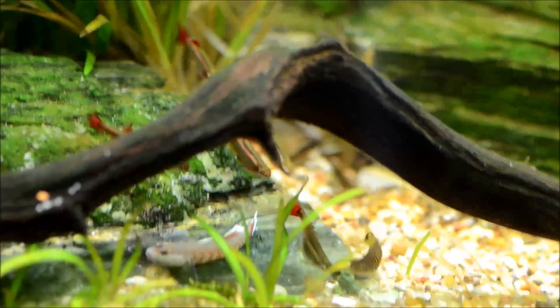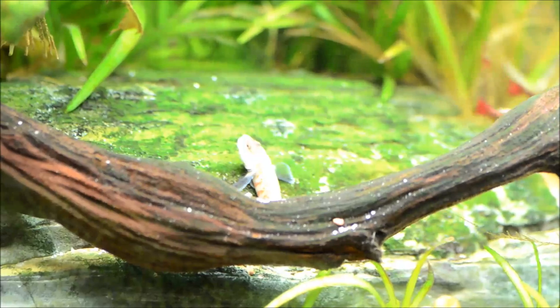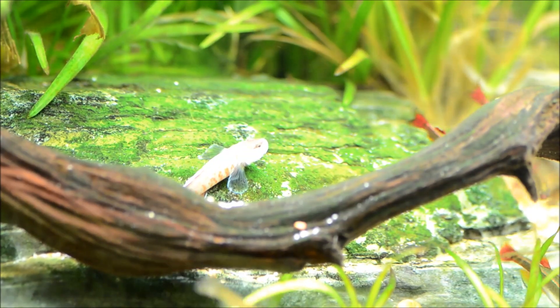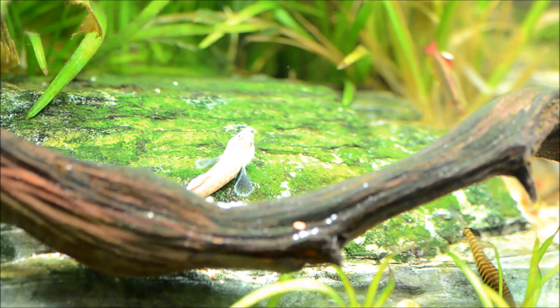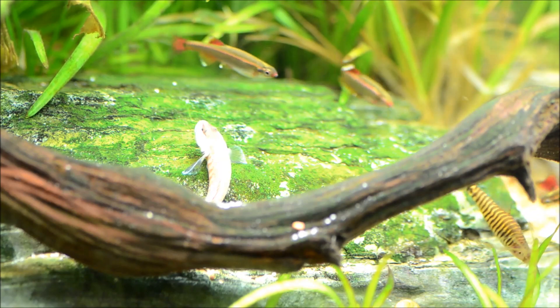You can see the Rhinogobius zhoui are still doing really, really well. There's a male there. I haven't noticed any fry, but the males do disappear. At some point I may have to pull them in order to try spawning them more intentionally. But I get really awesome behaviors from them — he's checking out a lady now; she just swam by out of frame.